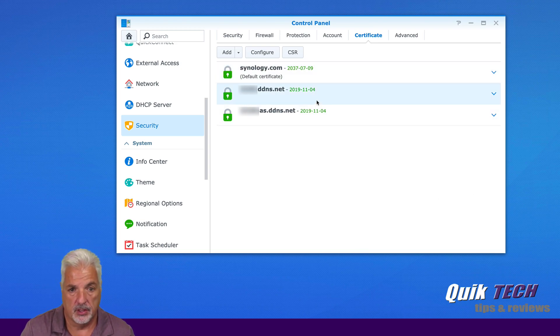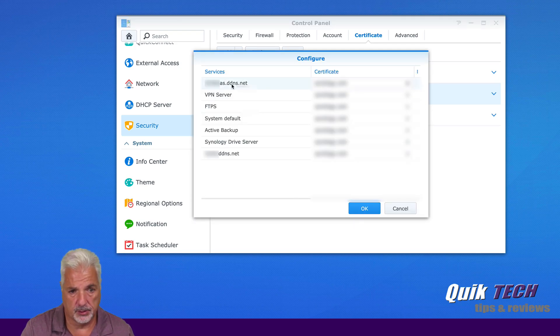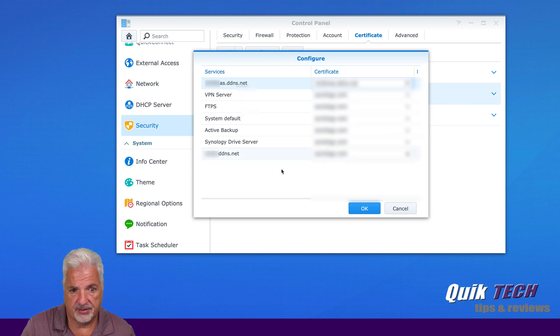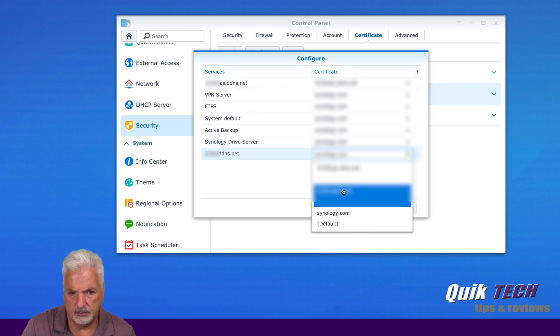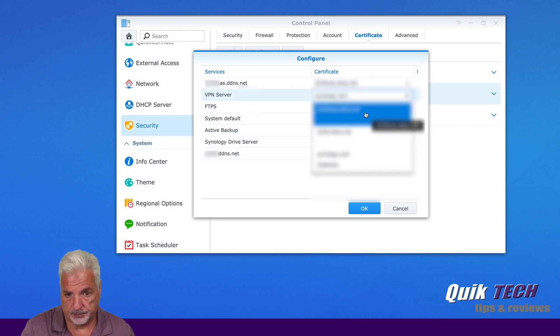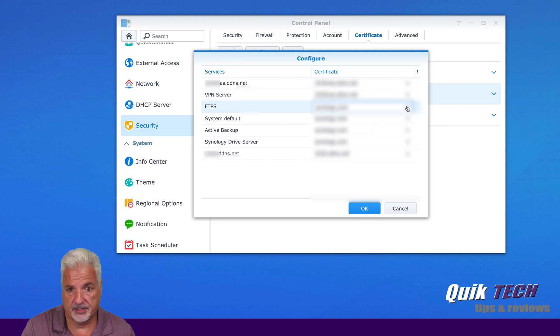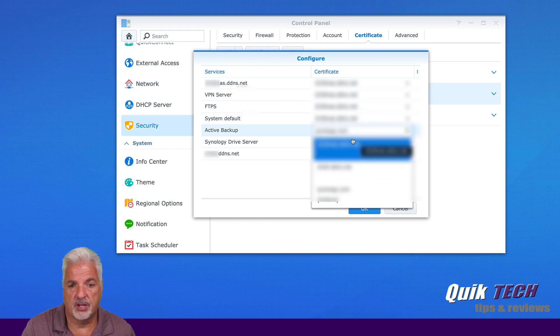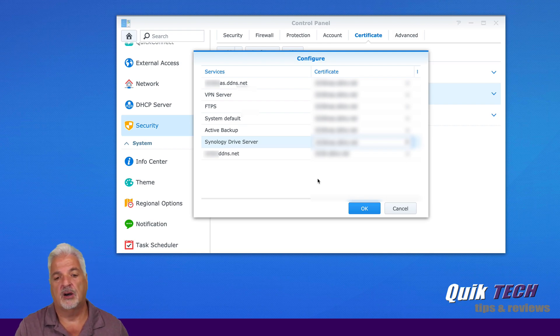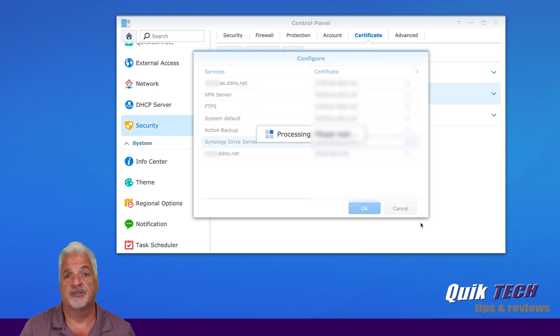Now we're going to configure our services and select the appropriate certificate for the appropriate website. We can leave the rest as default, but we can also change them to one of the other certificates. You might be wondering: why couldn't I just create one certificate and apply it to both websites? That does not work — at least I tested it and it did not work — so I went ahead and created a certificate for each of the websites.